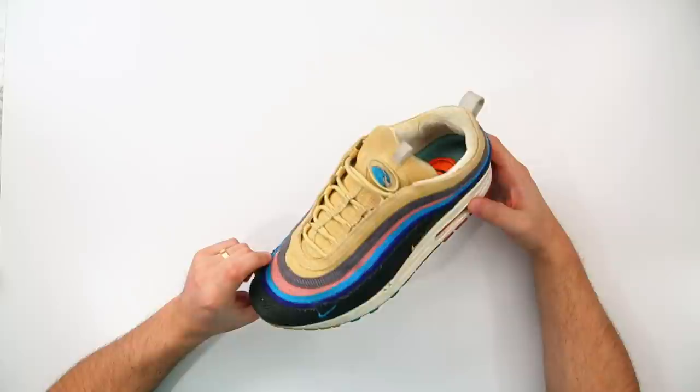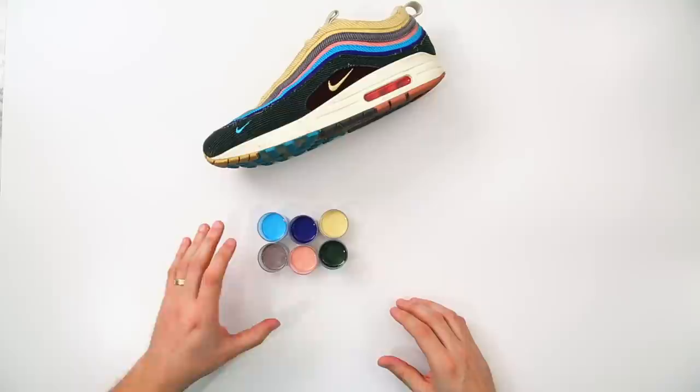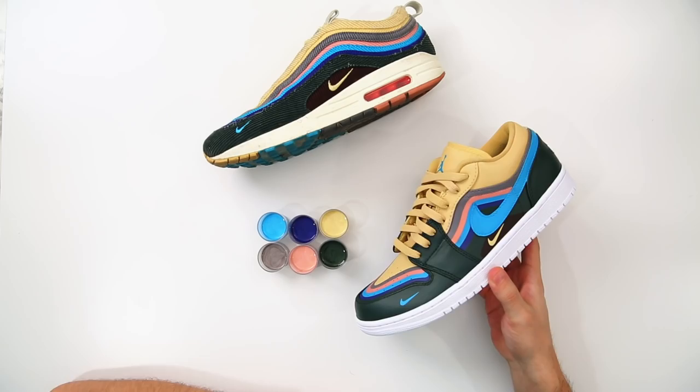Today we're going to be walking you guys through a full color mixing guide on how to achieve all of the colors used in this pair of Shawn Witherspoon Air Maxes. Being that this pair is made up of mainly corduroy, all of the colors are going to intentionally fade a little bit over time. So all the colors we're going to be using are intentionally a little bit dulled out and less saturated. You're going to learn how you could do this colorway on any type of shoe, but for today's video we're going to be using this Jordan 1 low base. Now let's go ahead and get into it.